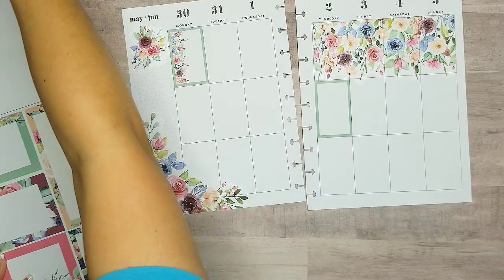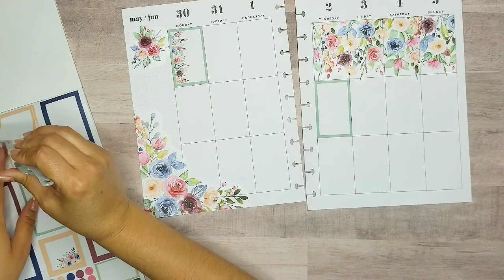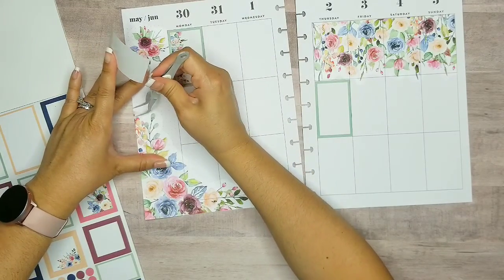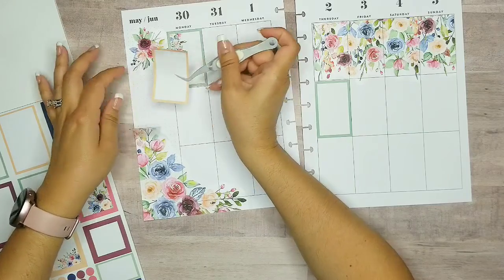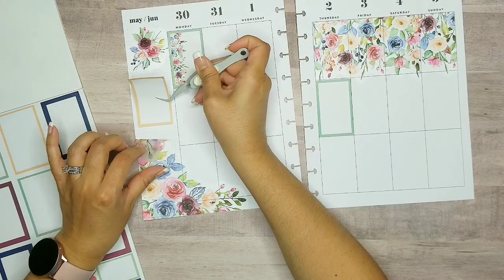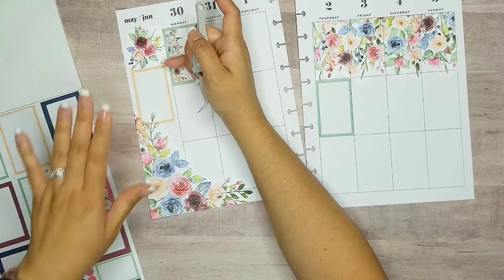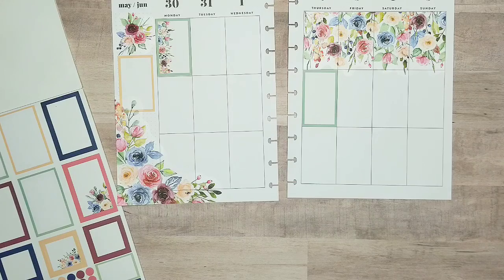I'm going to put that there and I think I'm going to put like one of those peach boxes so I can kind of pull this color out. Maybe I'll put this on top. I'm glad these stickers are pretty strong. And I also don't want it to be literally the same height as this one, so I think I'm going to put it right here. That looks good — it's kind of overlapping that box and adding the color in.